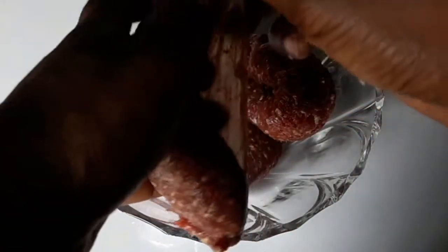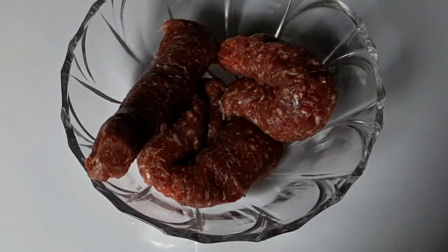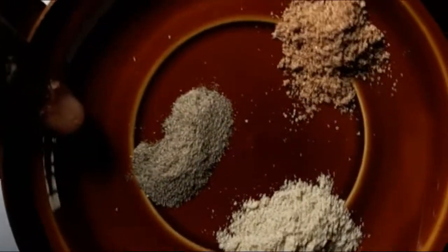First of all, I'm going to remove the casing from the sausages — I've started doing that already. As I said earlier, it has some spices, so I'll just use white pepper, black pepper, and cinnamon. Pour it in and give it a very good mix.